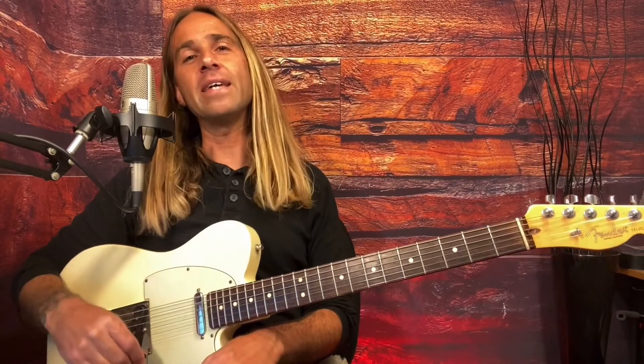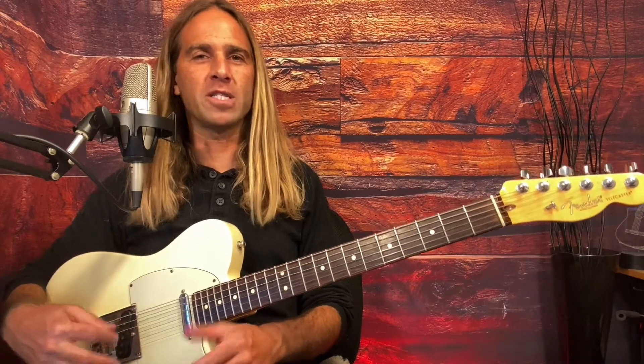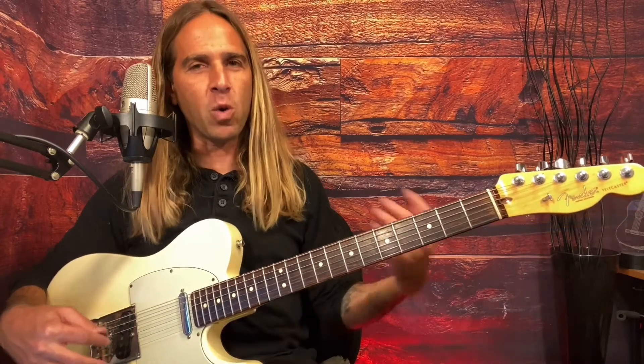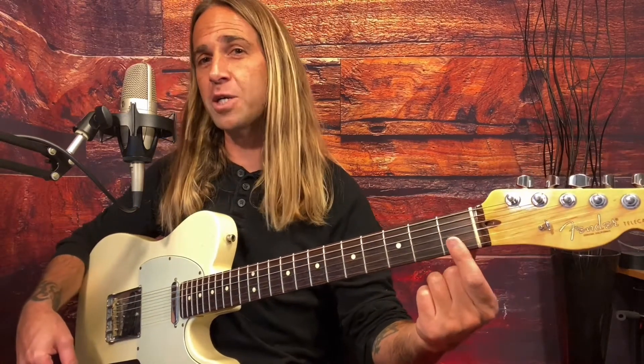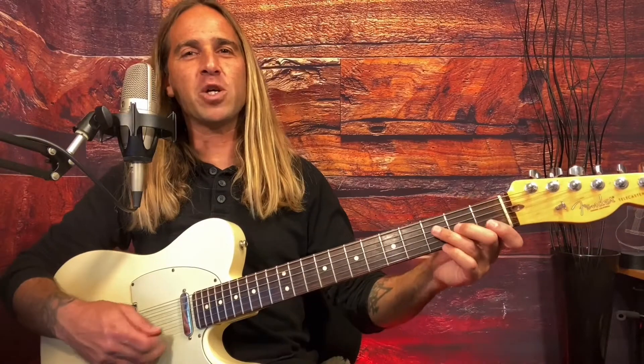Hey everybody, Brian here. We're gonna look at the F chord today - the F major chord. A lot of people have a hard time getting this one as beginning guitar players. It does require a little bit more with your fingers because there's a little bit of a barring action going on here.